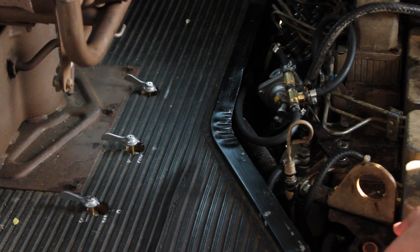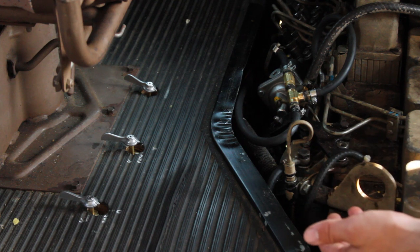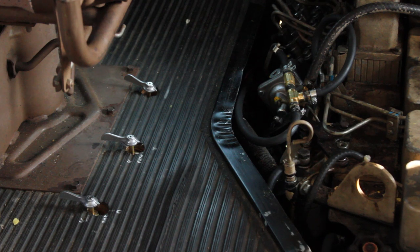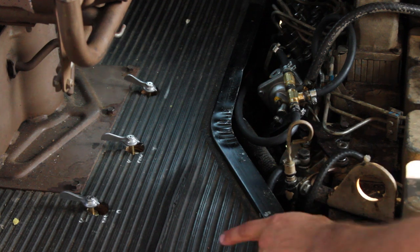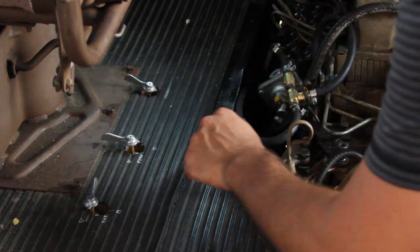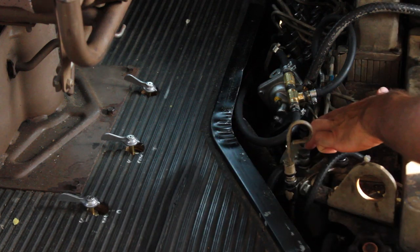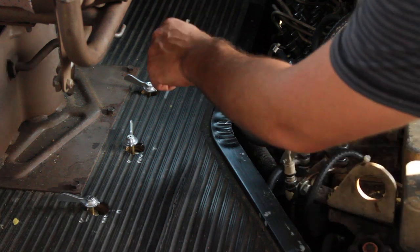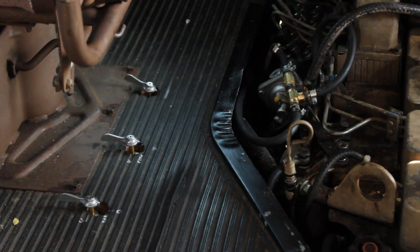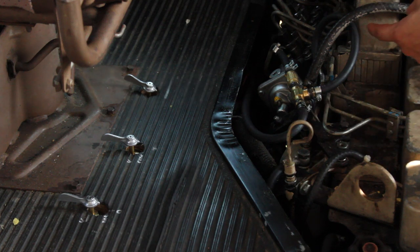Here we have the valves where we choose between the diesel system and the veggie oil system. A lot of vegetable oil systems use electronic valves, but we chose manual valves because we felt they would be more reliable in the long run — you can't really go wrong with a manual valve as long as you don't switch it wrong. The first valve is the tank valve, which allows us to choose either the diesel tank or the vegetable oil tank. The second is the filter valve, which lets us choose the diesel filter in the engine bay or the vegetable oil filter underneath.